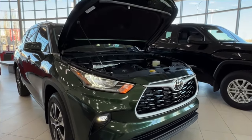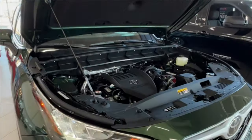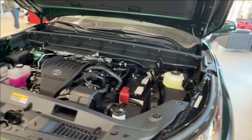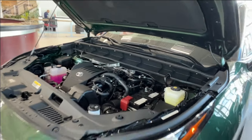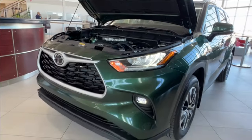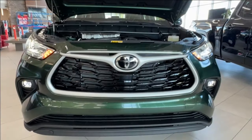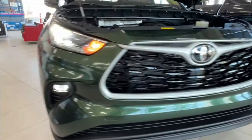Starting up front, underneath the hood we have a turbocharged 2.4 liter four-cylinder engine with automatic transmission. It gets up to 264 horsepower and 310 pound-feet of torque. When properly equipped, 5,000 pounds of towing capacity. Up front are LED headlights, daytime running lights, and fog lights down below.